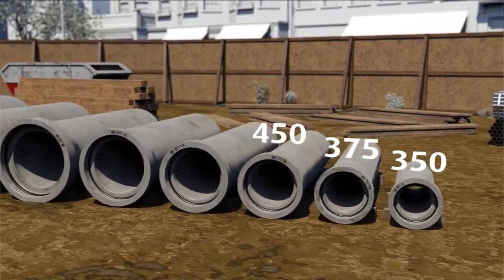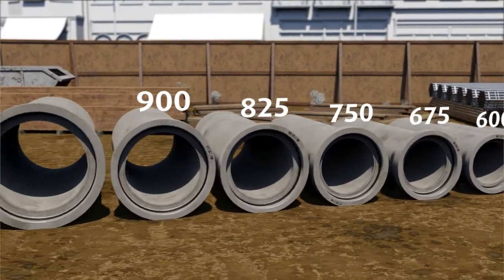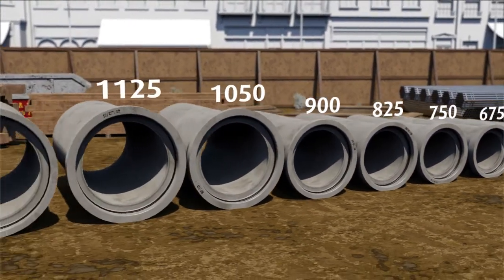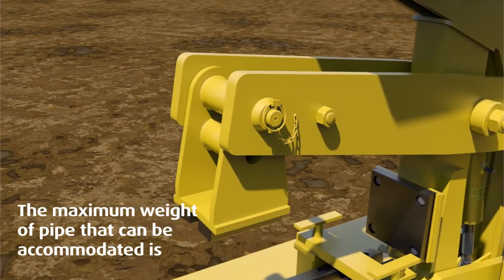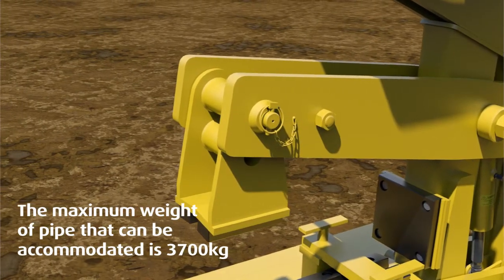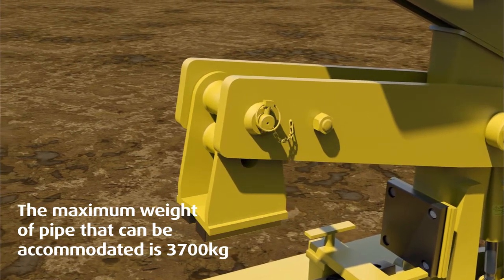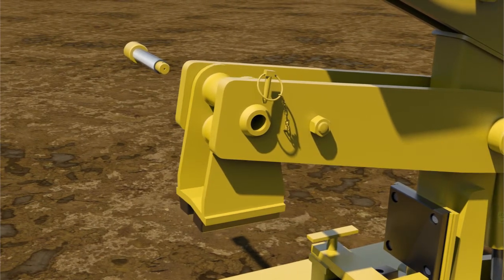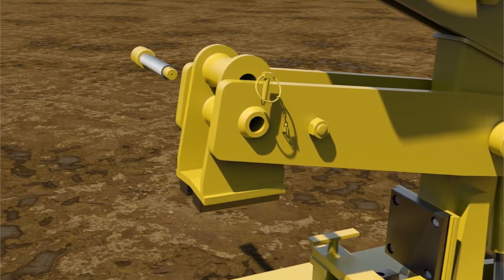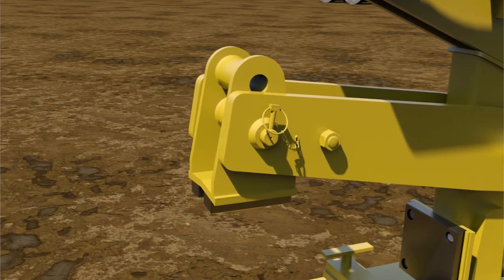With a simple adjustment, the unit can be easily adapted to accommodate different diameters of concrete pipe up to two and a half meters in length. The clamp can be set in the lower position for sizes ranging from 300 to 450 millimeters in diameter, or adjusted to the higher position for larger pipes up to 2.5 meters in length or 1.2 meters in diameter.